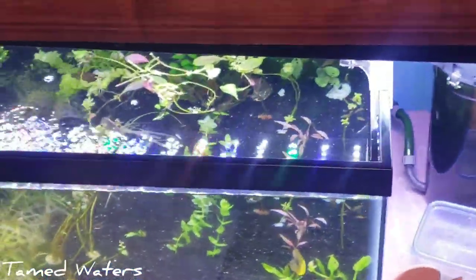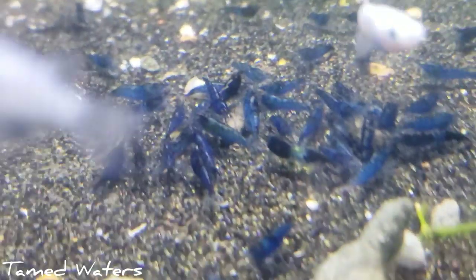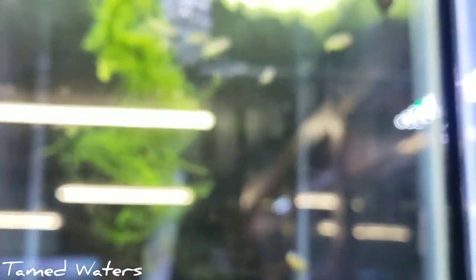Plants are looking kind of sad — I'm waiting on a good order of plants. We do have some Anubias in. And we've got some nice blue diamonds — these aren't blue dreams, these are actually blue diamonds. Fricada rainbows up here. All sorts of cool stuff. We've got some shrimpies up here.